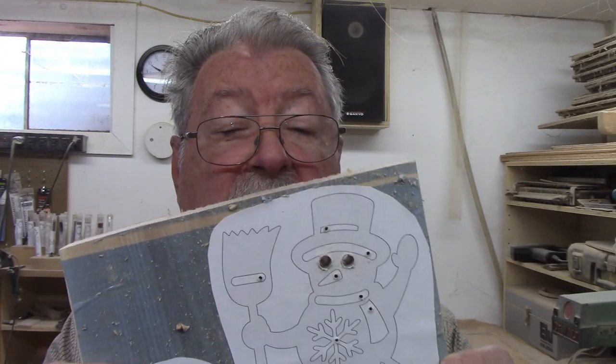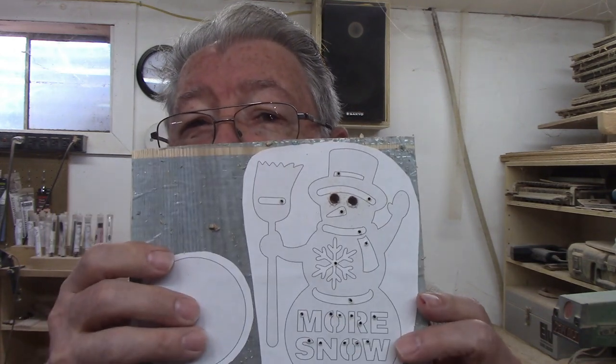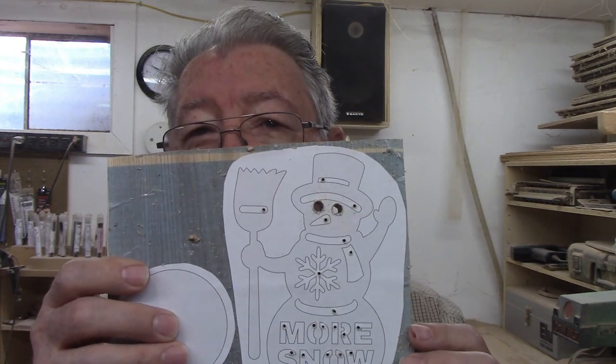I was getting low on maple and the only boards left were not wide enough for this snowman, so I laid the patterns out on a piece of ash I found in my stash.